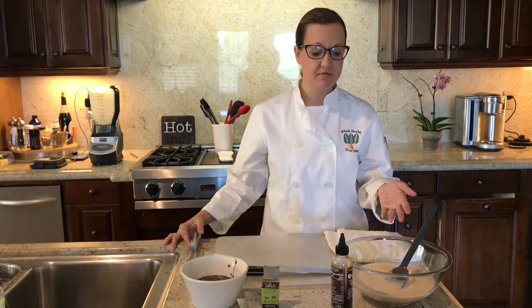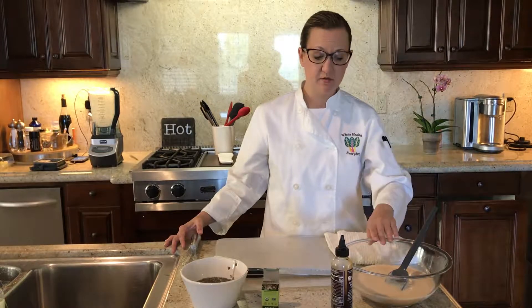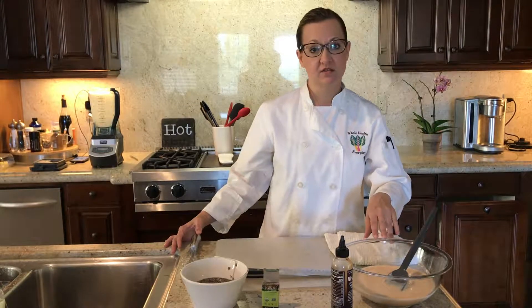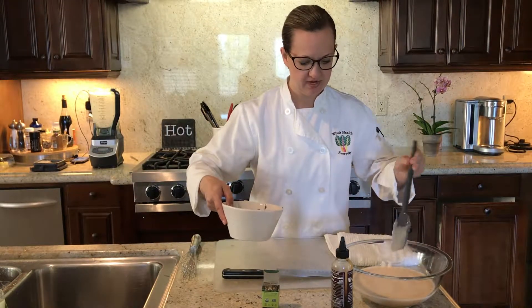I have added my coconut blended mixture with my peaches in a bowl, and now I'm going to whisk in the chia seeds that have been soaking to create the pudding.